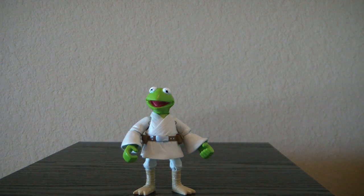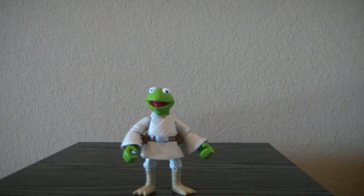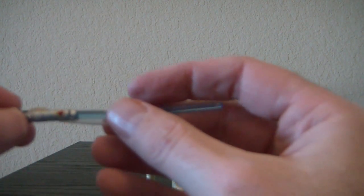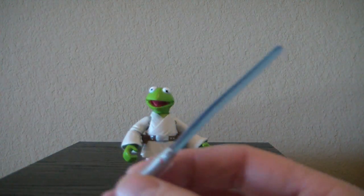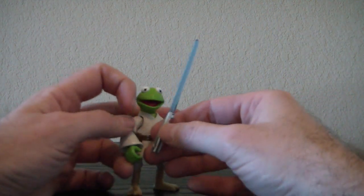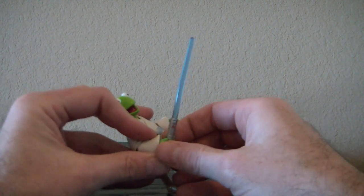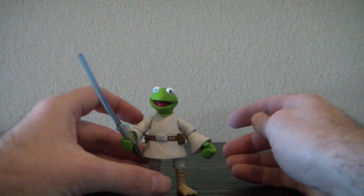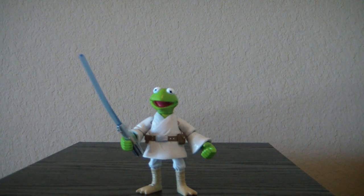For an accessory, he has a lightsaber — it's quite large. And it came with this little plastic sheath. I'm assuming that's so the paint doesn't rub, so I'm just going to keep that on him and put it in his hand. So there we have Kermit as Luke Skywalker.